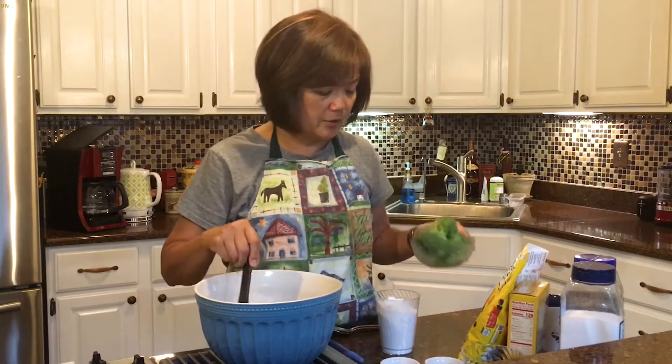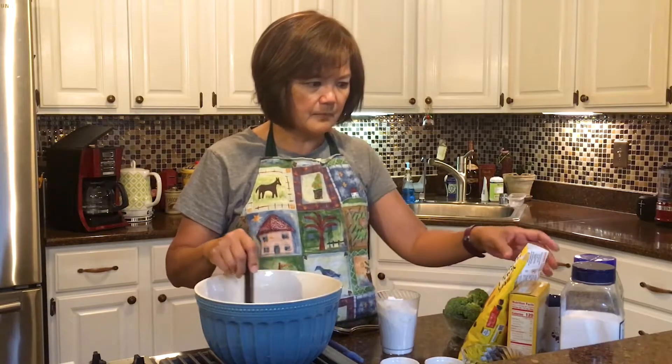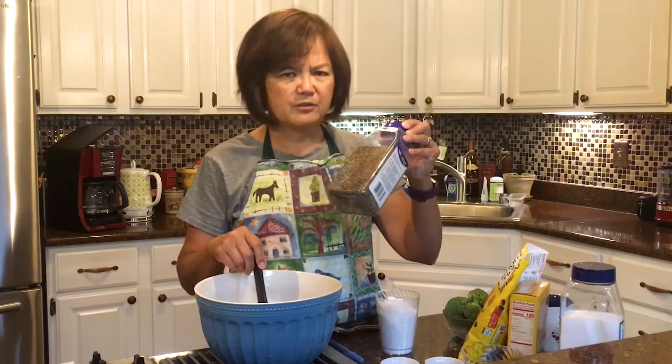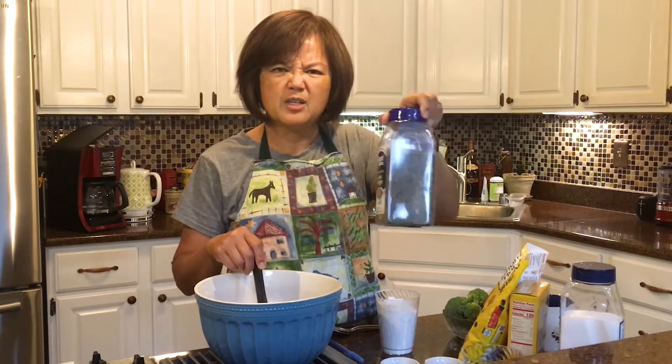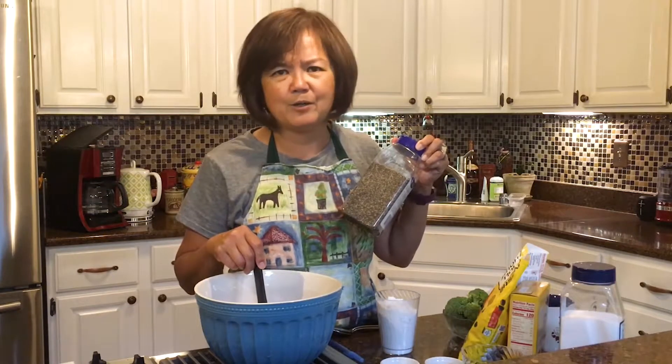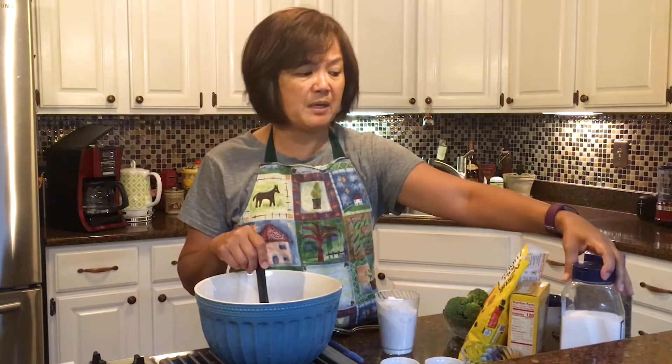I don't think broccoli belongs in chocolate chip cookies. How about that? That looks a little bit like brown sugar — no, it looks like pepper. Does pepper belong in chocolate chip cookies? I don't think so. I don't think they would taste very good if I put pepper in.